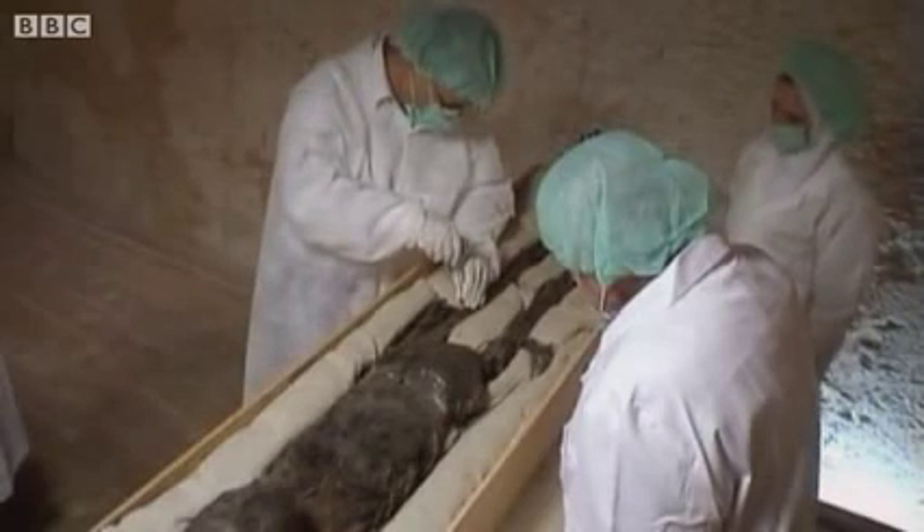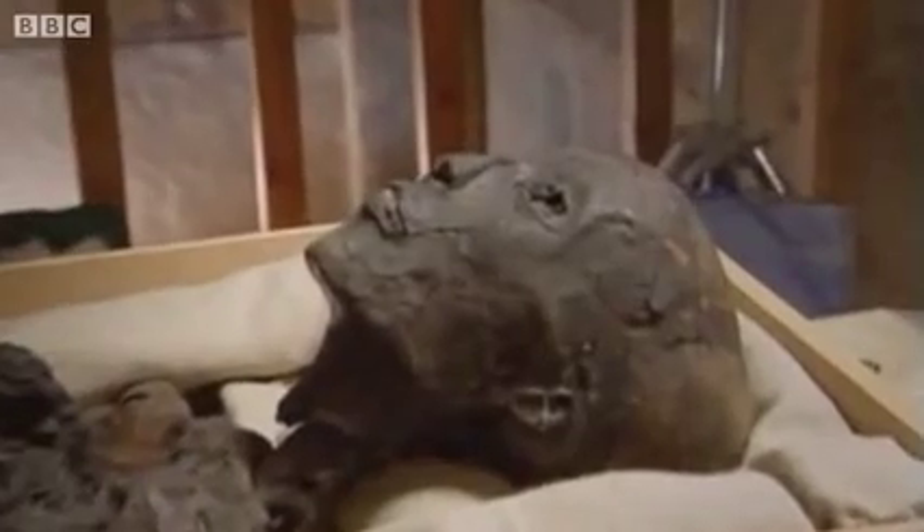King Tut was only 19 when he died, and his bones were young and hard. So getting a sample from the femur is a delicate and painstaking operation.